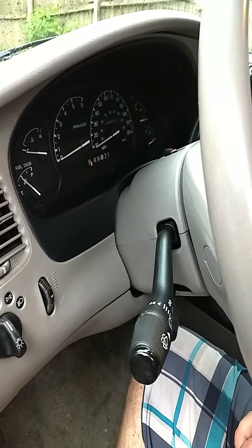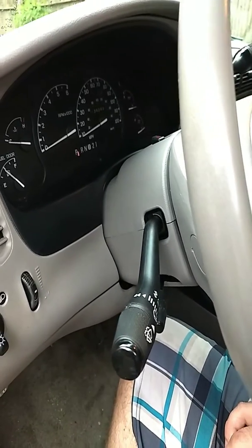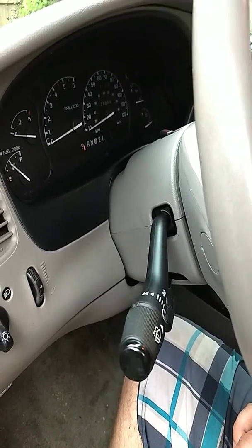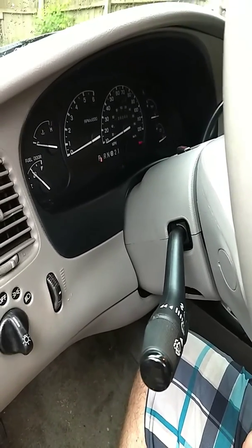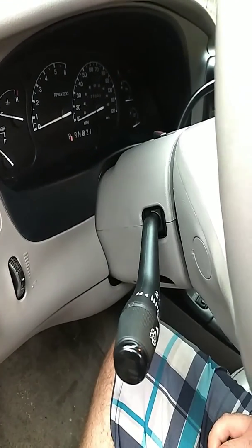I had no brake lights, the turn signals wouldn't work when they're all the way on, but on highway turn signal — just that little push down — they'd work fine. Wipers were a little funky, so I diagnosed it down to the multi-function switch.